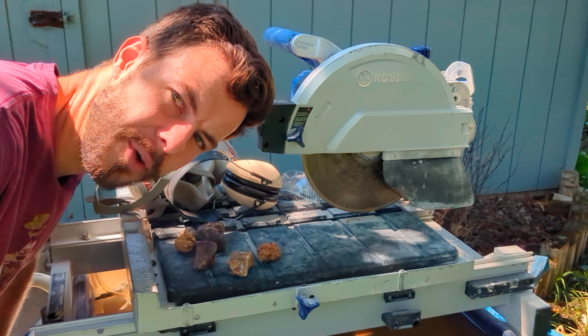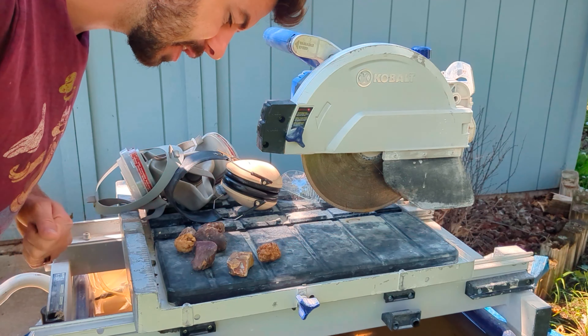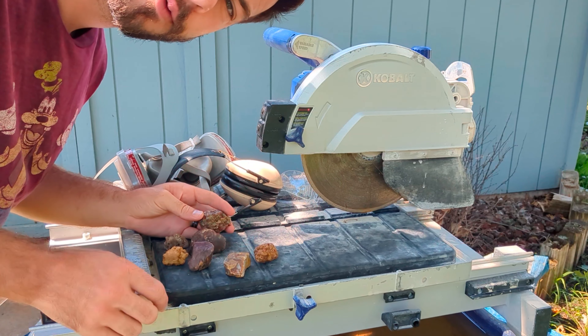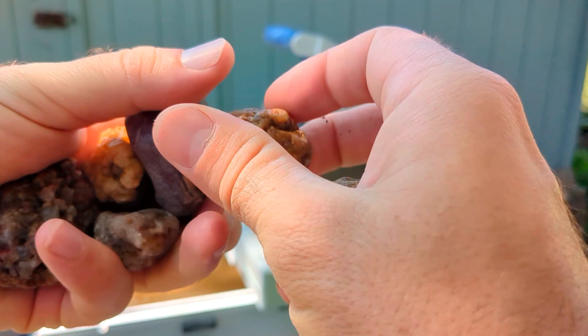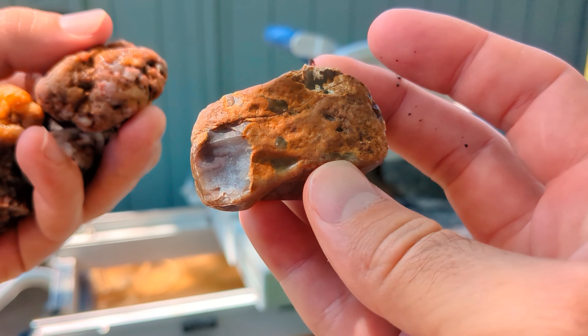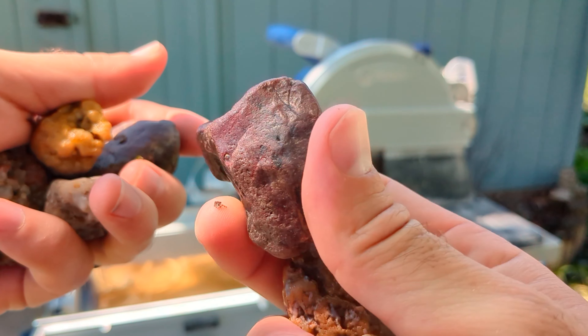Hi, welcome back to another episode of Cutting Rocks with Joe. Today we've got some agates from the Arkansas River and from the local playground where my daughter likes to play. We'll see what they look like once they're sliced, but wanted to show you guys the initial product.